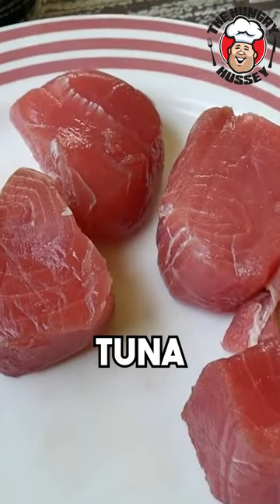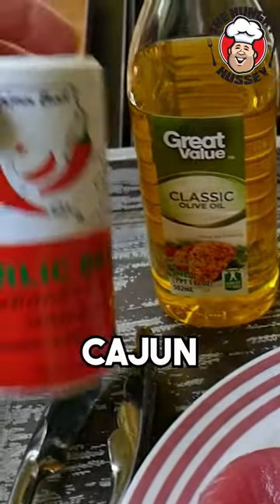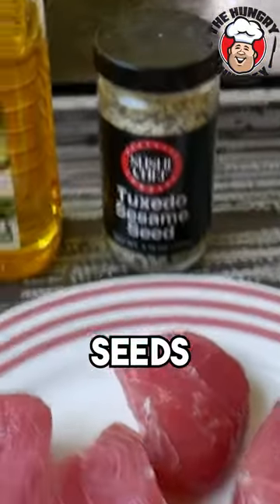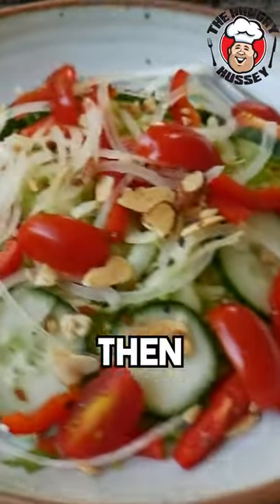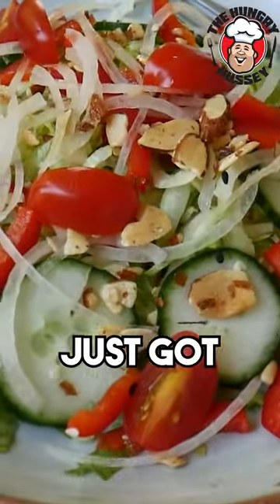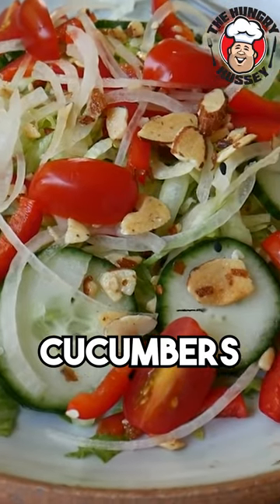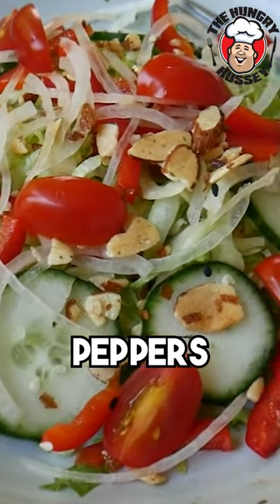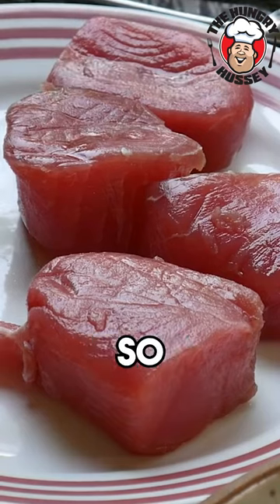Our ingredients: we got our tuna, olive oil, this is the Cajun Bait garlic blend seasoning. I got some sesame seeds, here's my dressing, and here's my salad — just got iceberg lettuce, onions, cucumbers, tomatoes, red peppers, and that's pretty much it.